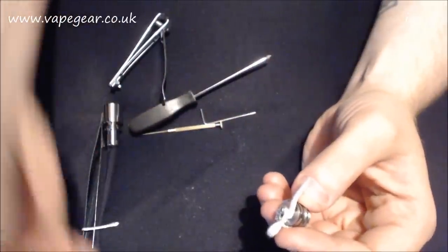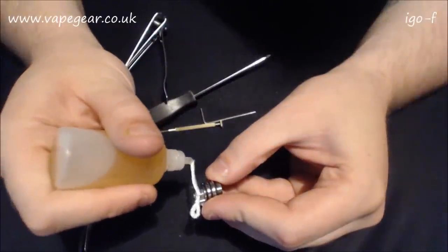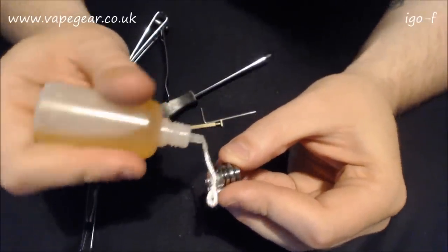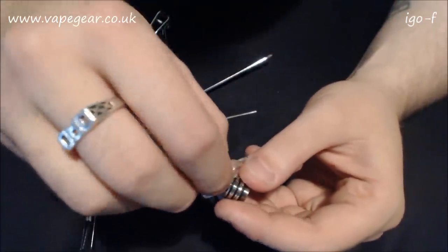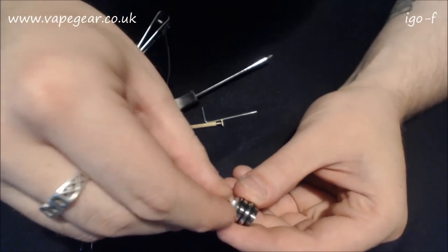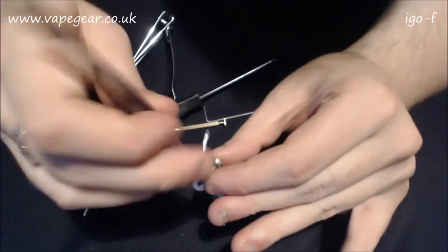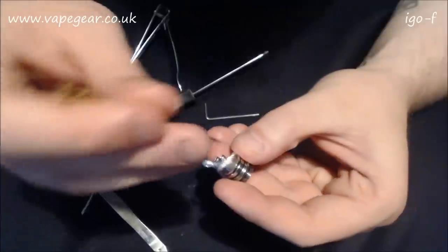Unnamed bottle of juice, but hey ho. I'm going to juice the wick very slightly on the end because sometimes it makes it easier to fit things through narrow holes. Chances of it working here? Very slim, but you never know. I've got tweezers to hand unfortunately, and they're probably too big to fit down there - of course they are.